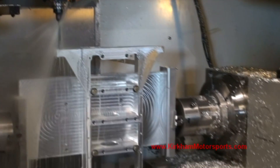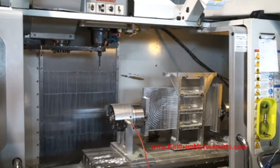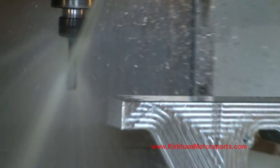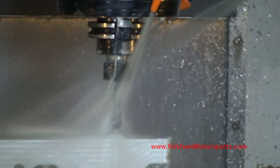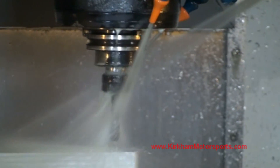Again, we're drilling on the bell housing end of the girdle. We've slowed the rapids down to only 25%. Now we'll tap — this is a 7/16ths tap. Our machine is equipped with a rigid tap function, so the spindle and the Z axis are coordinated for the tapping.